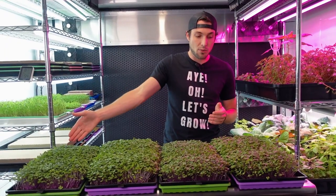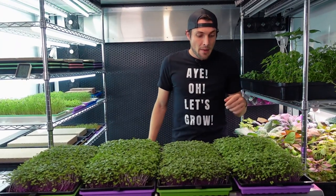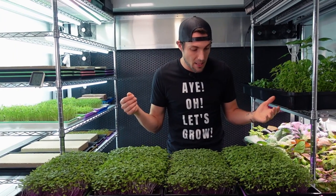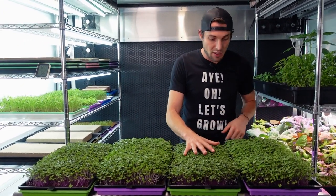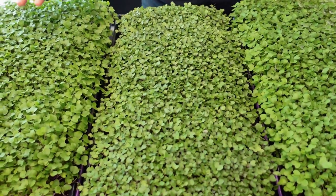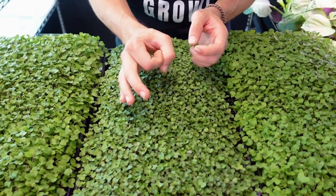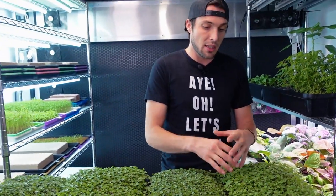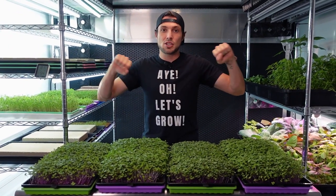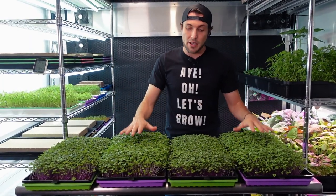The second water group is very comparable to the first one. The second nutrient group looks very comparable to the first nutrient group. I'm really happy with the greens across all of them. The cotyledons on the water groups appear just a little bit darker green than the nutrient groups — that could be because they're more condensed and concentrated in chlorophyll, versus the larger cotyledons on the nutrient side where the color is kind of stretched out and dispersed.